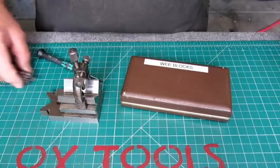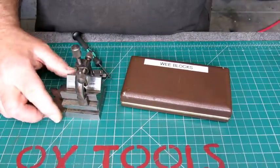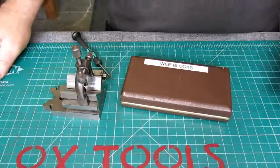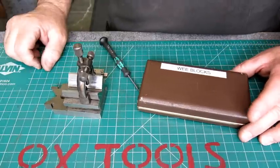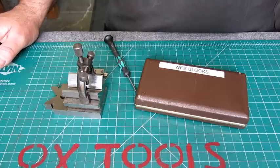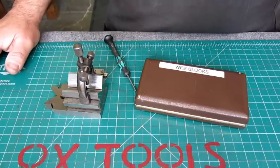I think I've talked quite enough about V-blocks. Hopefully you guys learned something to guide your tool shopping a little bit. I appreciate you watching — please subscribe and throw some likes on this, or don't. Talk to you later.